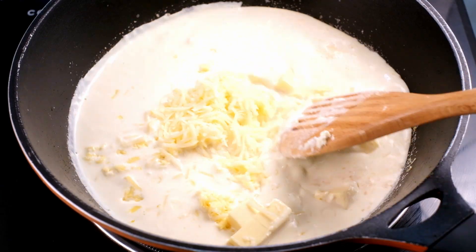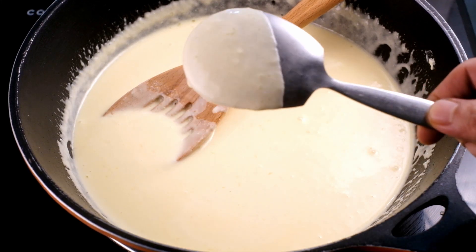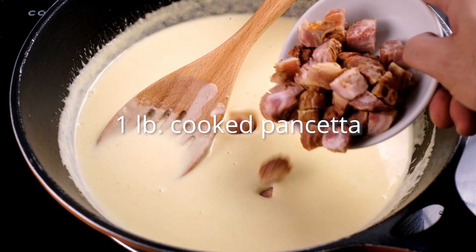Cook until everything is well combined and slightly reduced. We're looking for a nappe consistency, which is just a French term for when the sauce is able to coat the back of the spoon in an even thin layer.